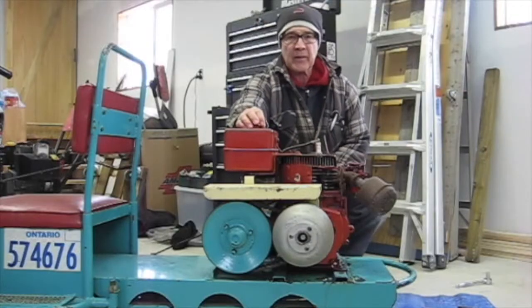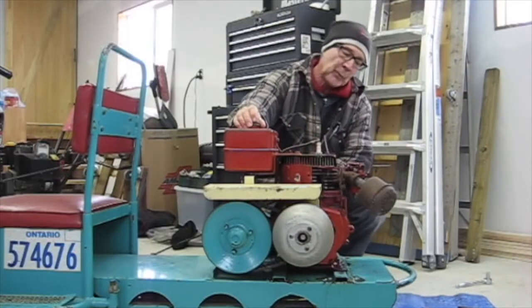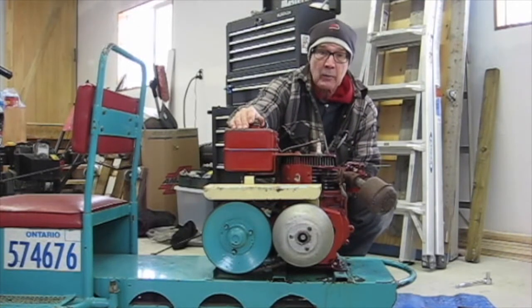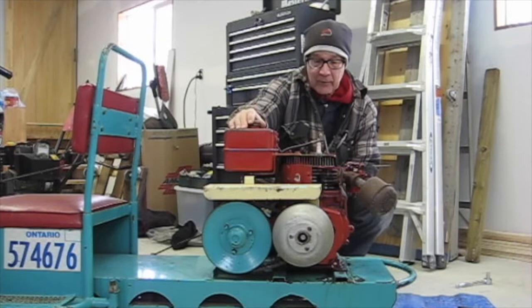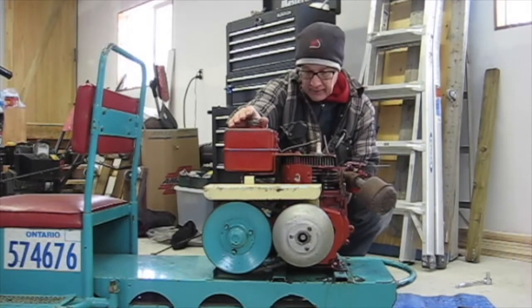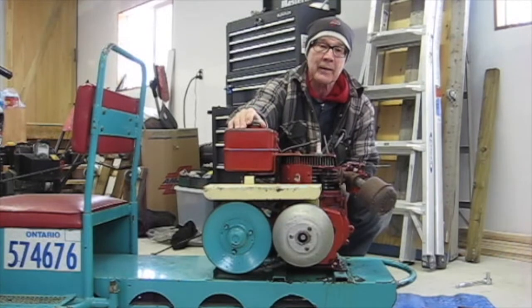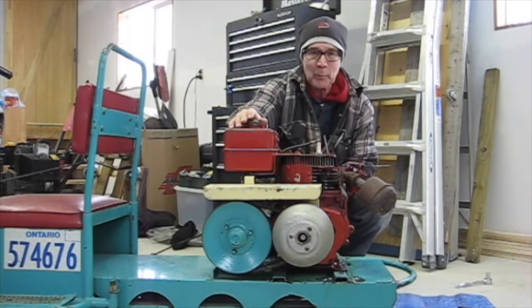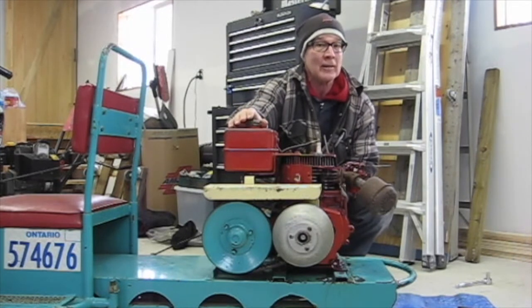This sled is equipped with a 6 horsepower Lawson 4-stroke engine. What I'm going to do now is see if I can get it to fire up on camera. The engine is not equipped with a recoil — in fact, this was at the time of transition between engines that had rope starts and recoils. Unfortunately, this one doesn't have a recoil nor does it have electric start.